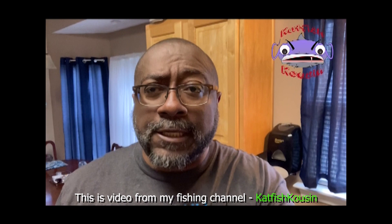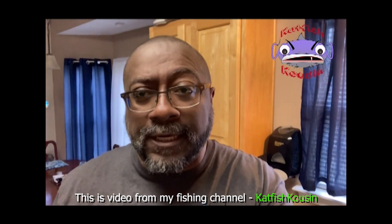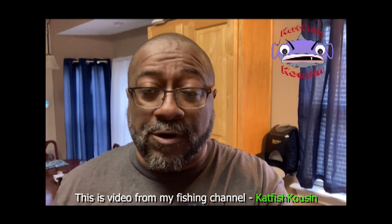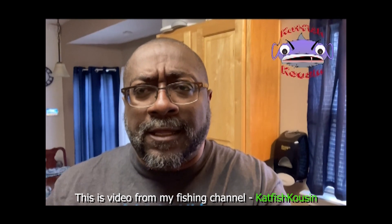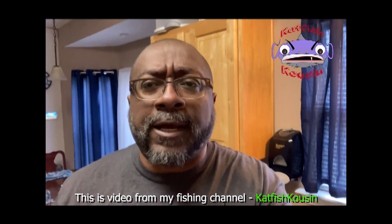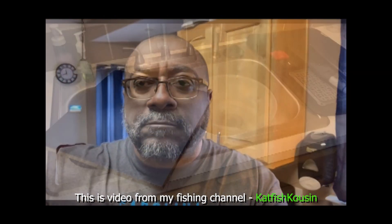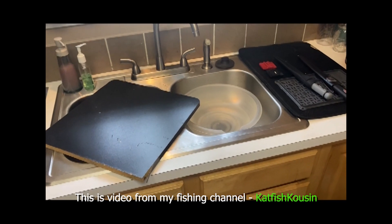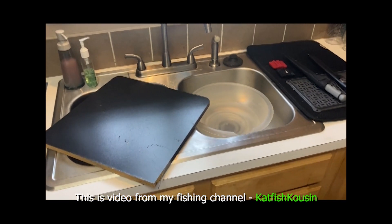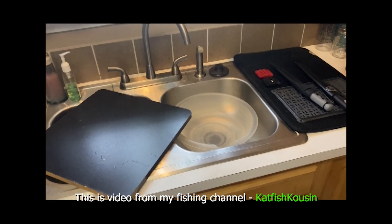Hey YouTubers, thank you for subscribing to the channel. Right now we're going to get into this catfish clean and fillet. We're going to do a little cooking, get a few catfish nuggets. Thanks to those of you who are already subscribing to the channel — appreciate the love. Let's get started.